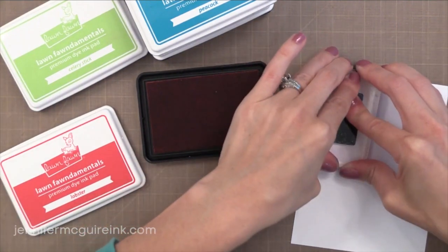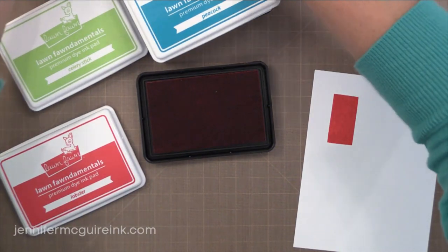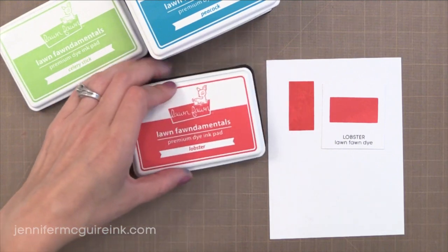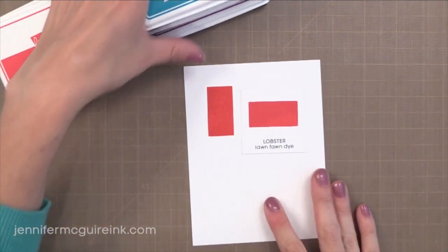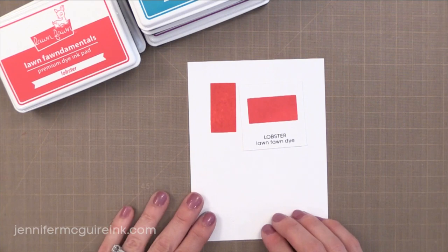Real quickly I want to show you how well these stamp. This is the Lobster color and it stamps a nice solid red very quickly, and it gets even more solid as time goes on. This little example swatch on the right is what it looks like after it's had a while to dry. You can see it's a little more solid after it's had some time to dry.